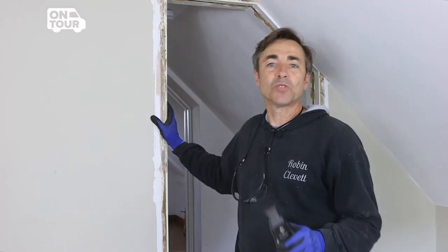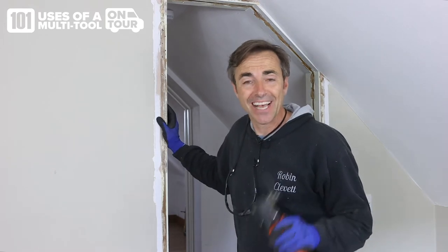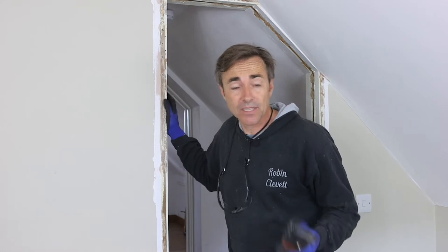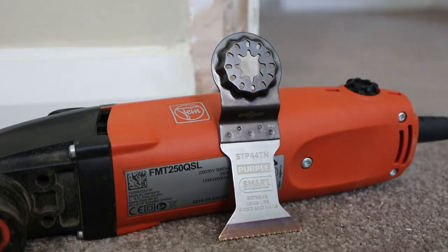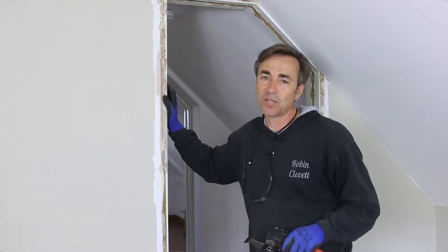I'm Robin Clevett. Welcome to the 101 things to do with a multi-tool series. I'm out on tour. I'm here taking out these door frames. I'm going to use this 44 millimeter Purple Series Starlock blade — it's ideal for wood with nails and screws. I'm going to show you a simple way of getting these linings out without too much fuss.